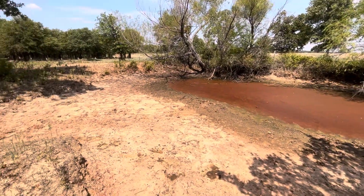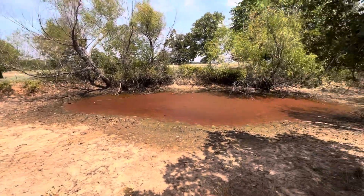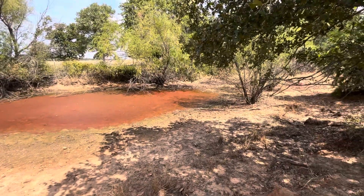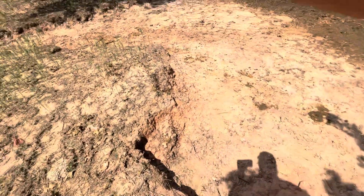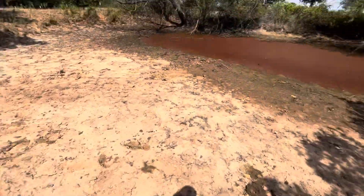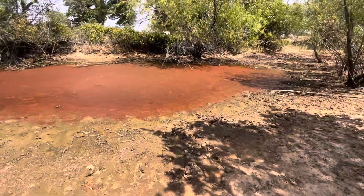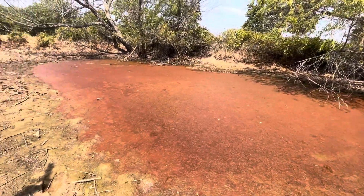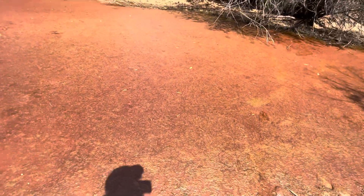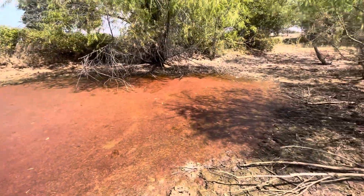Y'all, this is what two years of drought does. This pond usually is up to there. I don't even know that that's water — it just looks like it may be water with scum on top of it. I don't even know. Can't tell. It may just be mud.